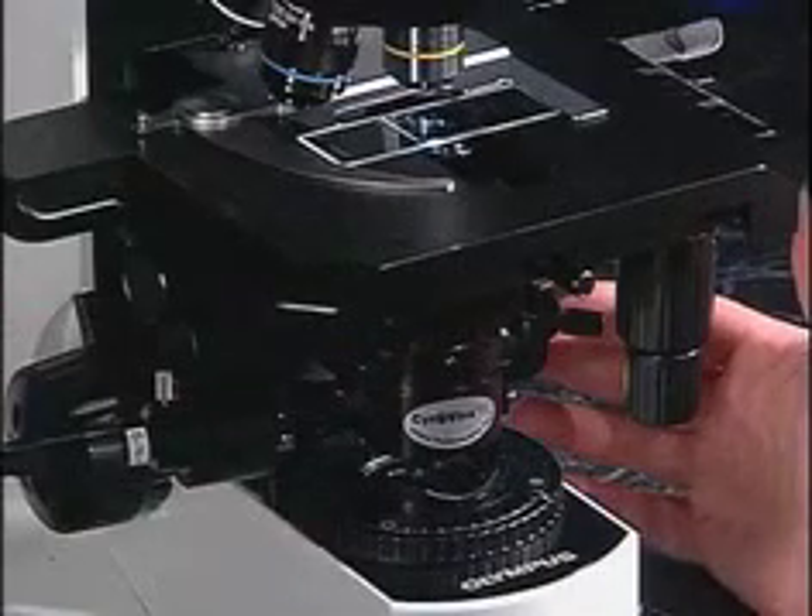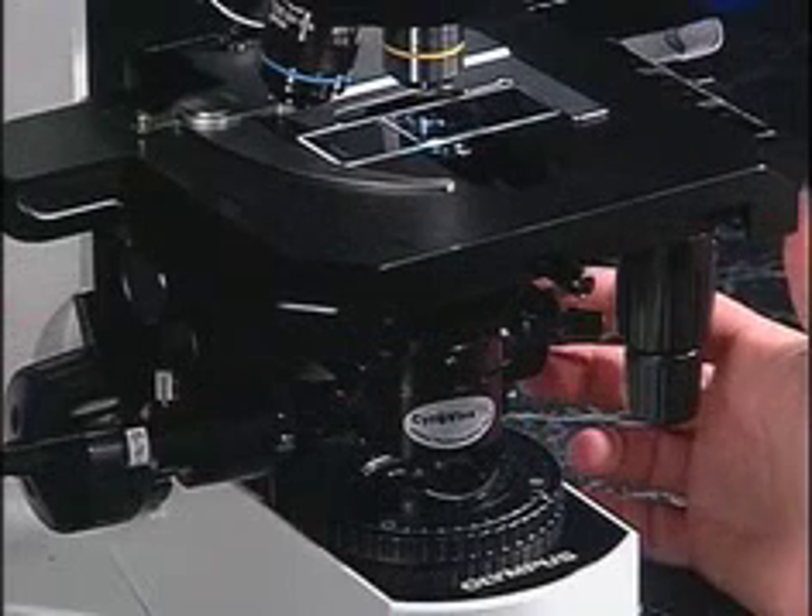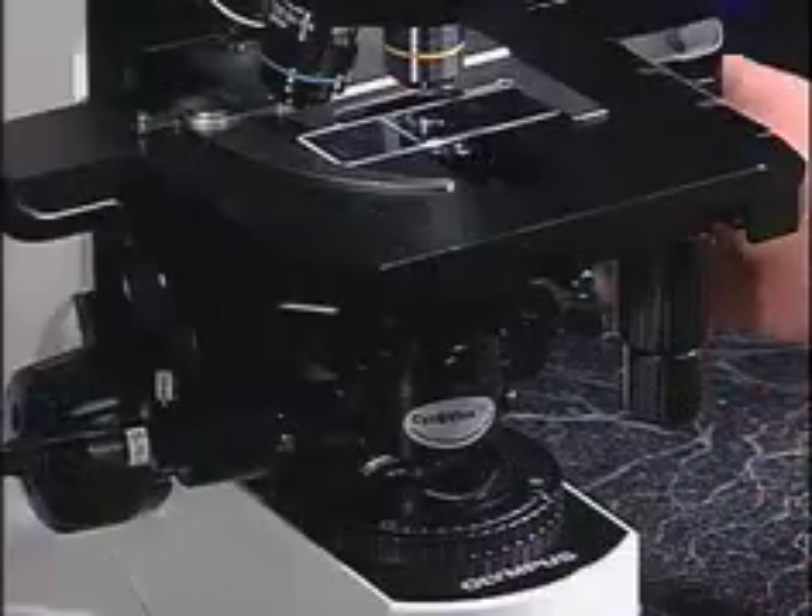Using the 10X objective, focus on the sample using the coarse focus knob as best you can. You will notice at this step that the light spot is not centered. Once the sample is in focus, use the condenser focus knob to make the light spot tight and small, with the center spot the most intense.